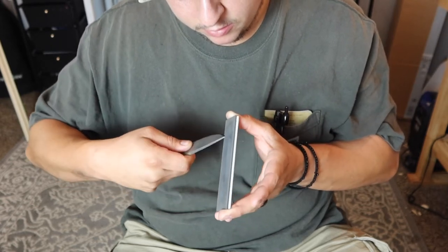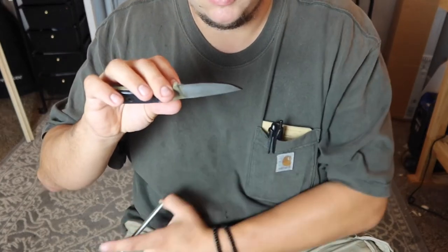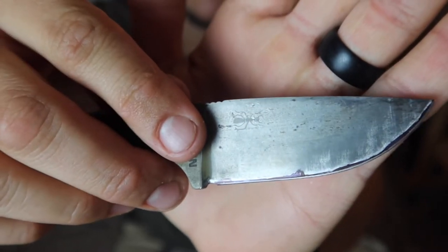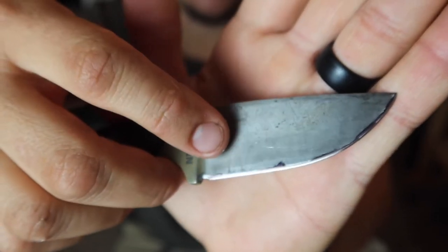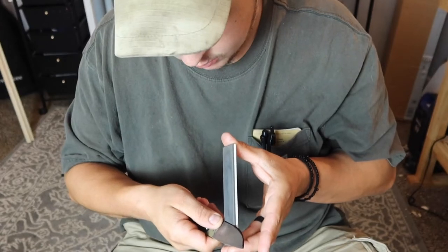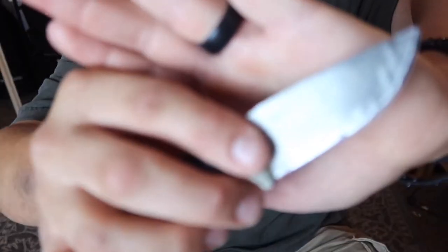We're going to take a couple of strokes — let's do three — and see where we're removing material. I kind of redneck-convexed this Azula, so I removed material just in the middle of the edge. You can see there's still marker at the very tip, at the very edge, and towards the top part of the bevel too. That means I'm hitting the middle of that redneck convex, so I'll raise up just a little bit more and do about three more. Now all of that marker is removed towards the edge of the bevel.